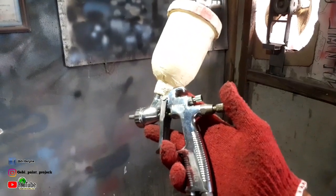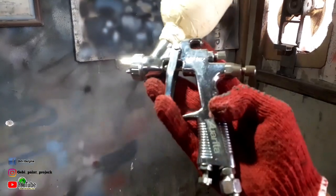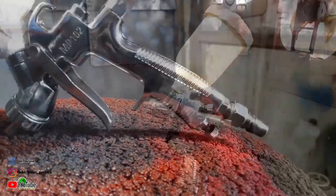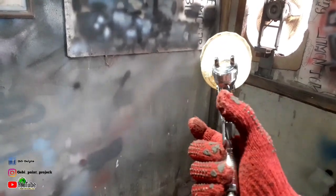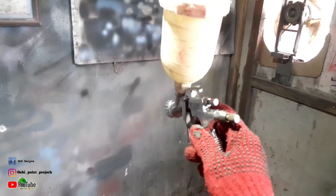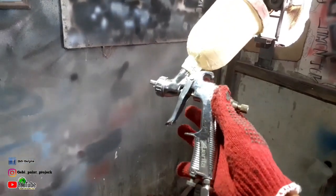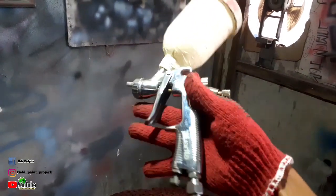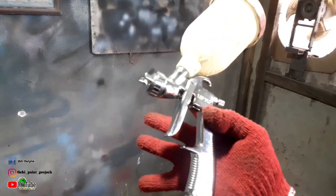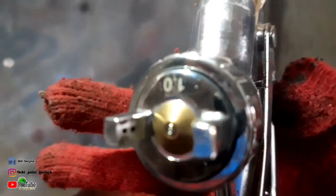Yaitu cara men-setting spray gun untuk pengaplikasian clearcoat. Dan untuk di video kali ini, kita akan belajar men-setting spray gun Awarita MP102 seperti ini. Untuk spray gun ini, ini spray gun standar — spray gun yang tidak pernah dimodif atau di-custom sebelumnya, benar-benar standar pabrik. Untuk ukuran nozzle-nya dia 1.0.